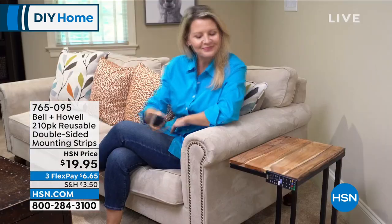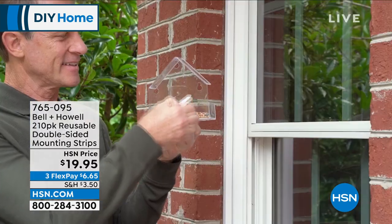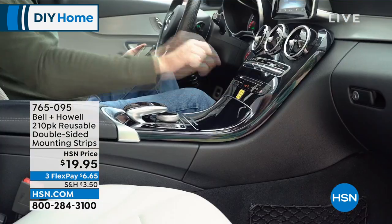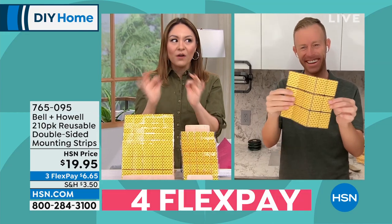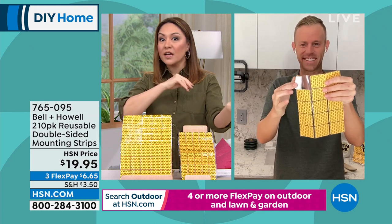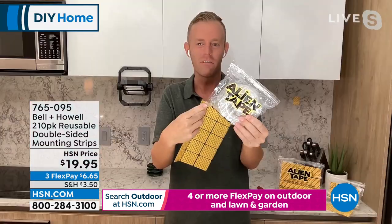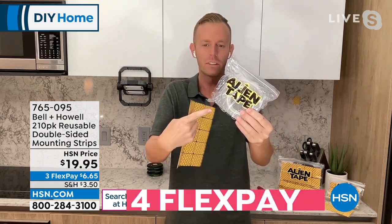Because there's no residue left behind it can be a temporary fix — for your remotes, for your phone in the car. That phone charger idea is genius. For $19.95, or on flex pay $6.65, get home and see what the hype is about. Everybody's talking about Alien Tape. I love that it's pre-cut, just rip one off and start placing it everywhere.